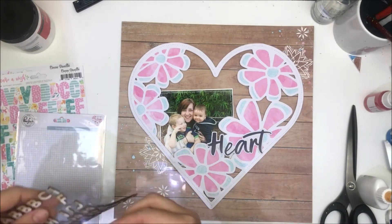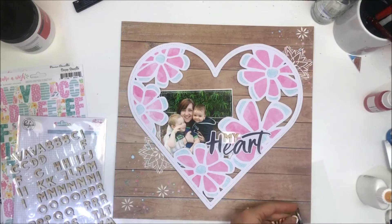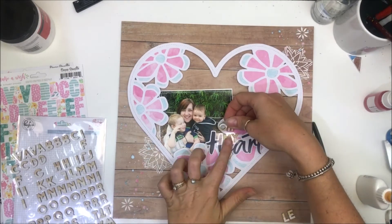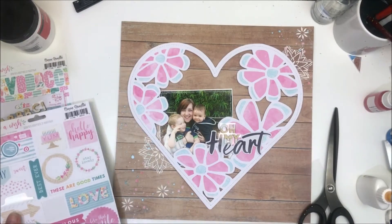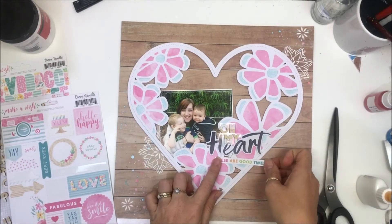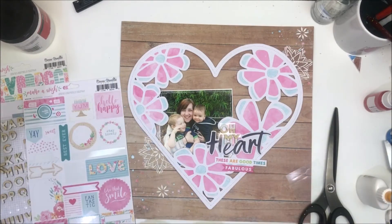I pulled out these wood veneer white-dipped alphas. I was going to do my whole 'heart' but it didn't fit where I wanted it, so I cut it apart and I'm going with 'Oh My Heart.' I'm starting to do some embellishing.